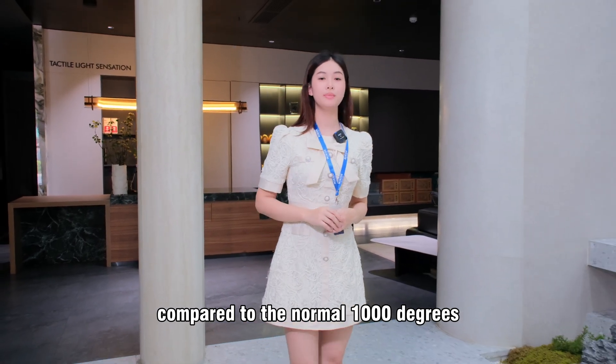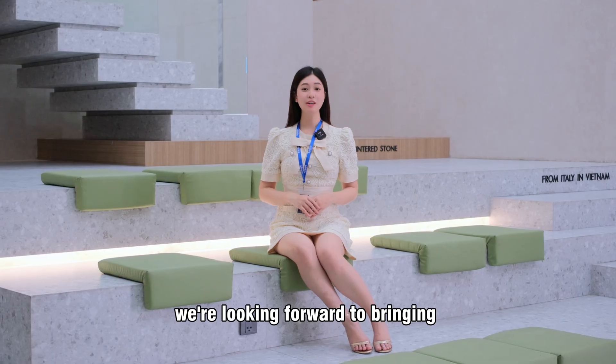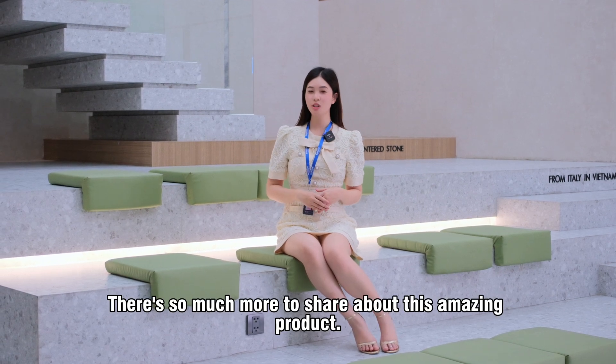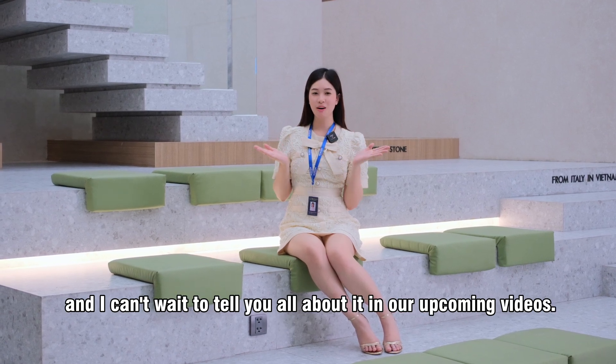It makes our centerstone the special cut shaft. We're looking forward to bringing the beauty and innovation of our centerstone to your project. There's so much more about this amazing product — I cannot wait to tell you all about it in a coming video.